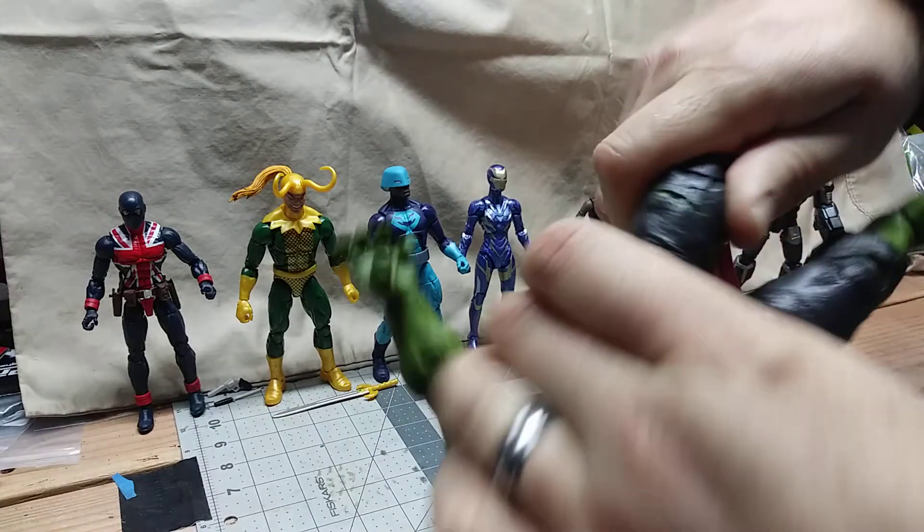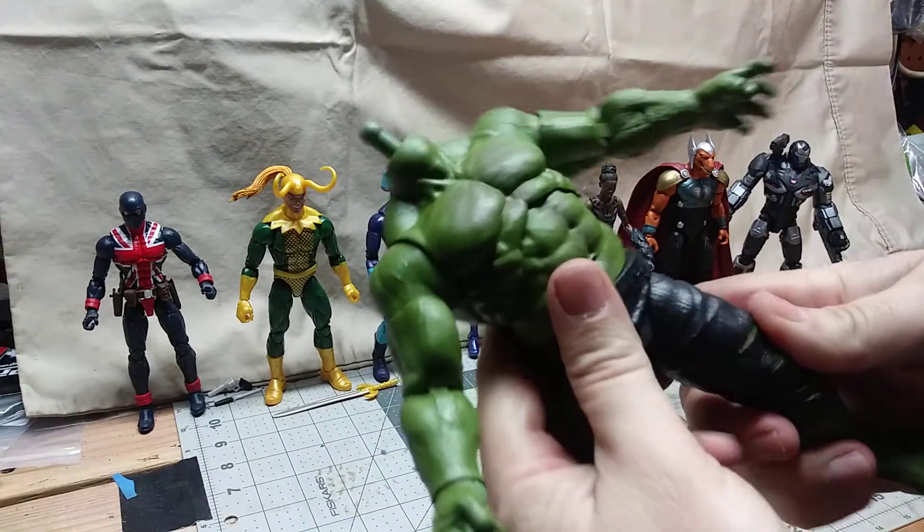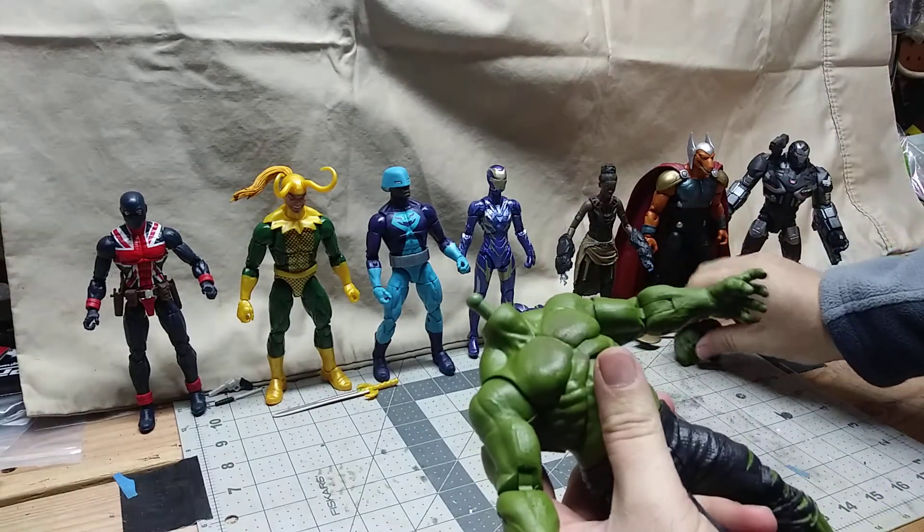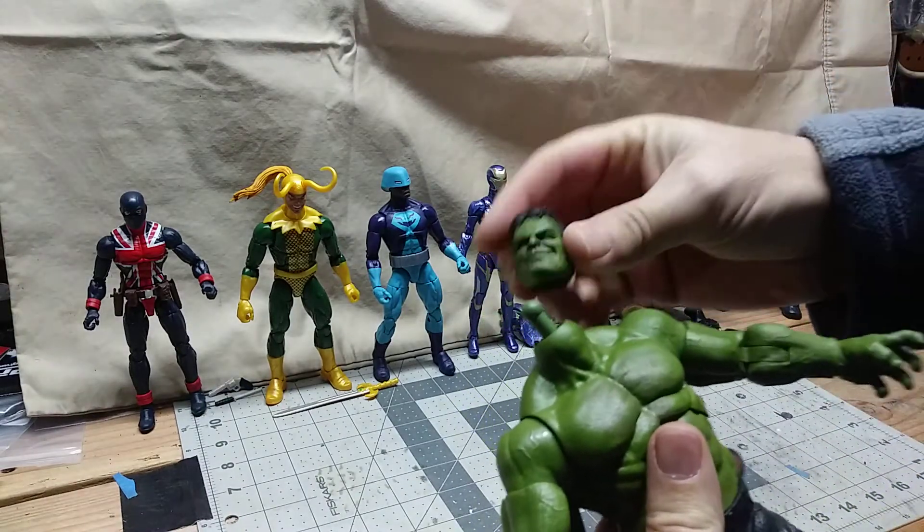There we go. That's in there pretty good. It's almost a Hulk. I think we're gonna go with the Smirk face — going with the Smirk face.